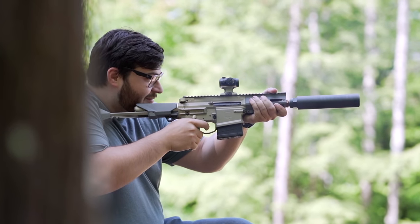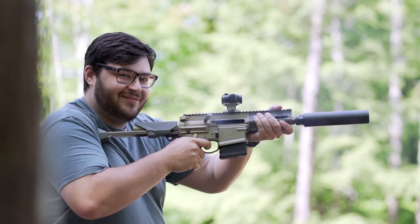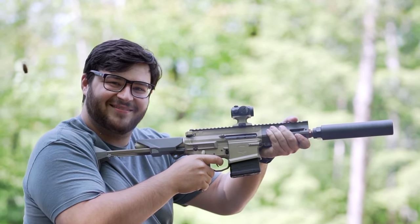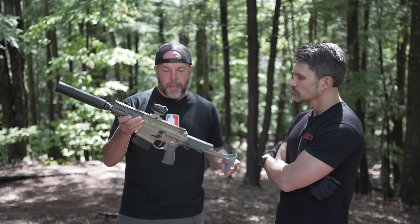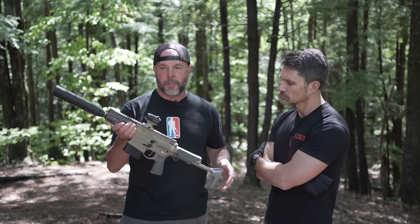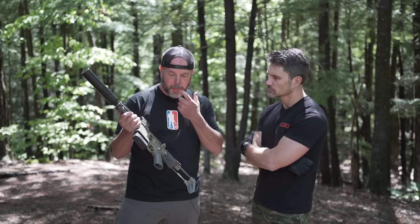Yeah, the Boombox is the first gas-operated gun we're putting the 8.6 into. The concept, just like the Honey Badger — a compact, lightweight weapon that's 300-meter-capable, super and subsonic, select fire for the government.